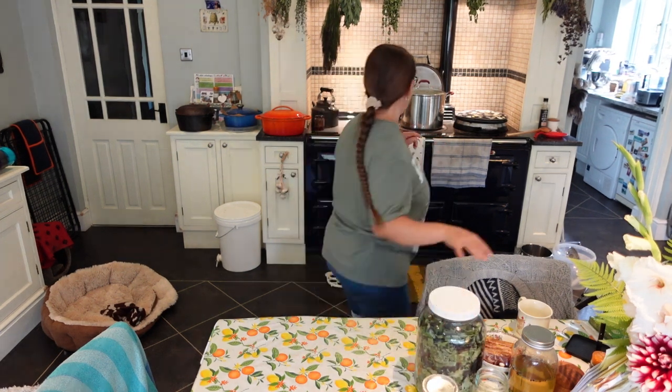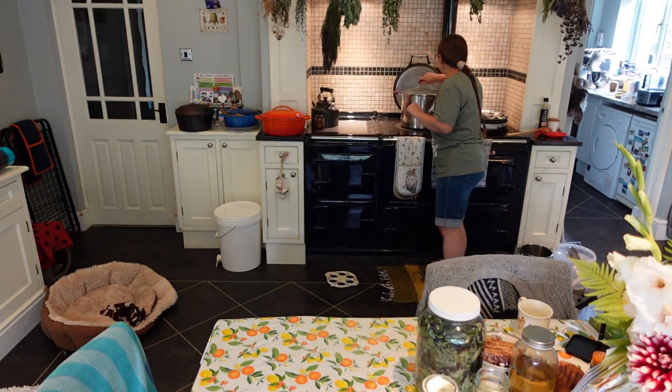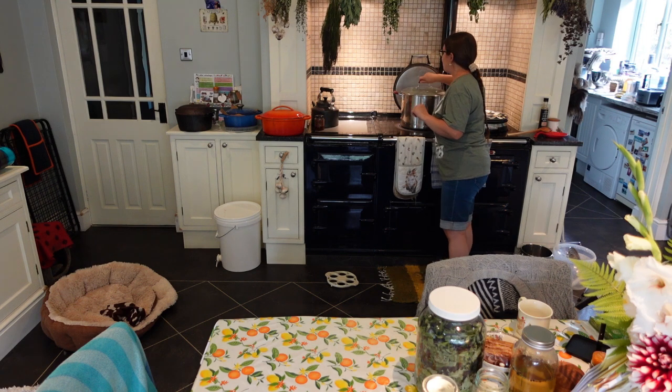It's just started to boil, so I'm going to remove the pan very gently to the side. With my Aga I can't turn it off because it's always on, so I'm very gently just moving it to the side and leaving it for five minutes. Then I'll remove the lid and take out the jars, leaving them to cool overnight. Tomorrow we'll check the seal, make sure it's all good, and then put them in the pantry.